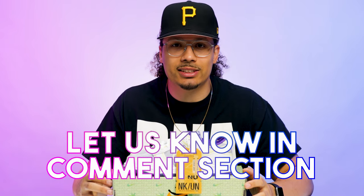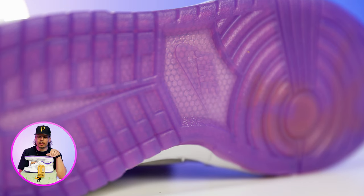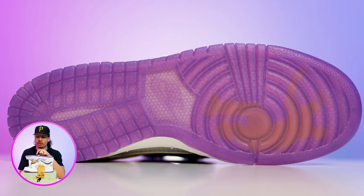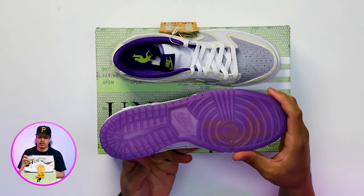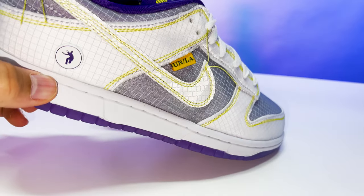Starting with the bottom of the shoe, you have your classic Nike Dunk outsole, but this one is a translucent purple. You have your Union guy right here in yellow just behind that, and it also has a honeycomb vibe that you can see throughout the bottom of the outsole as well. Going up to the midsole, you've got all white with a white stitch.